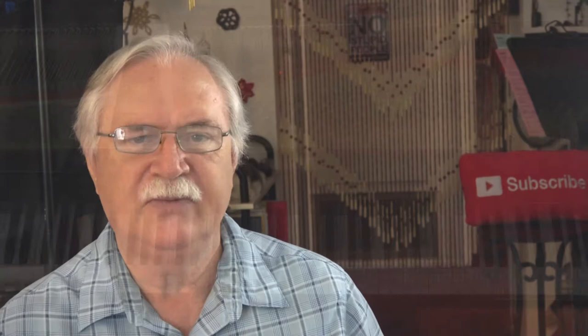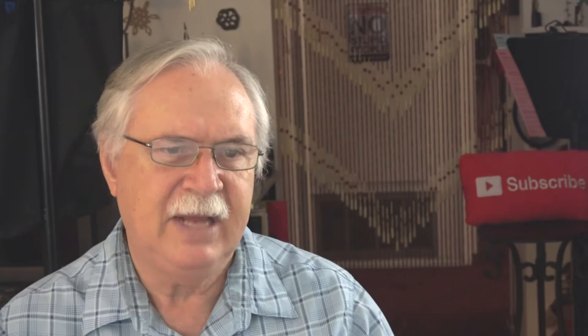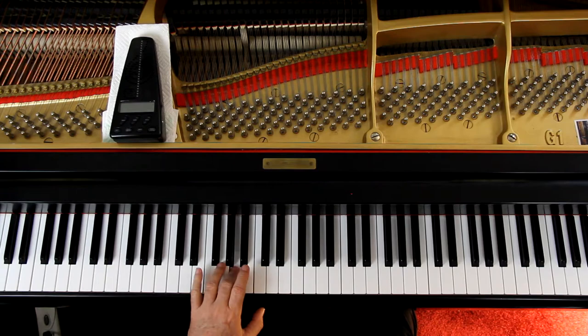Over on page 21, you're starting with a 2-1 at the first line, a 3-1, and then a 4-2. Try and connect the bottom note if you can. And then watch the staccatos in the left hand — it's two staccatos and a regular. It goes with the right hand.